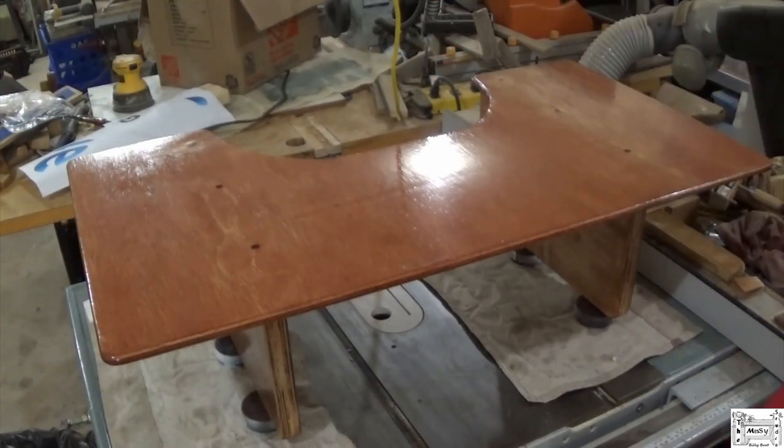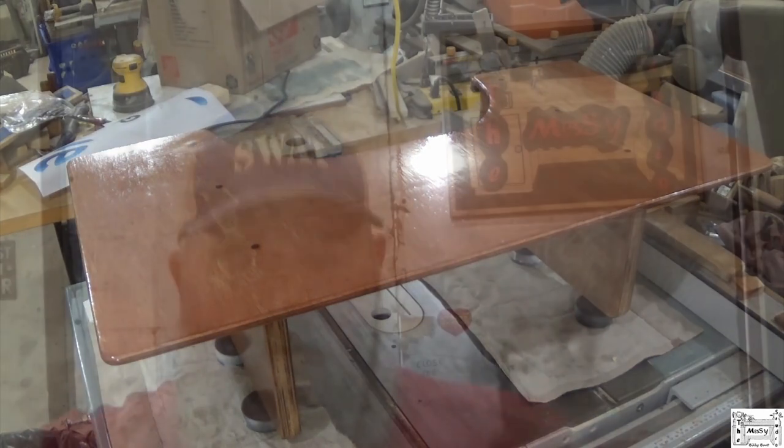So here it is — mama's lap desk, all done. It took a few days, but most of that was just waiting on glue to dry or finish to dry for multiple coats. She's already seen it when I had the first coat on and she liked it. So now I'll take it up to her and she can do her thing sitting in her recliner.